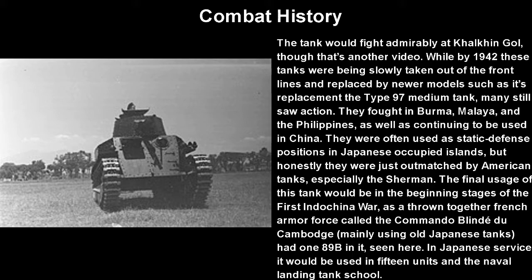The final usage of these tanks would actually be in the beginning stages of the First Indochina War, as part of a hastily assembled French armored force called the Commando Blindé du Cambodge, which mainly used old Japanese tanks that were still there. It had one 89B in it, seen here on the left. In Japanese service, it would be used in 15 units as well as the Naval Landing Tank School.